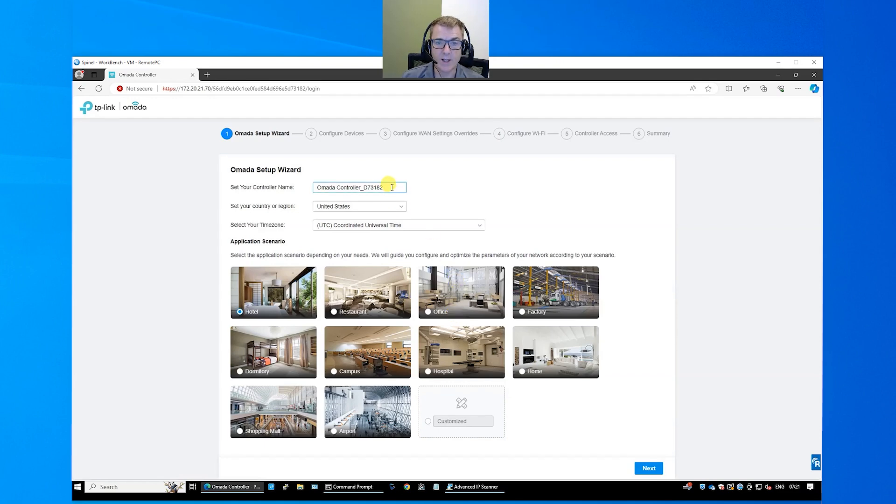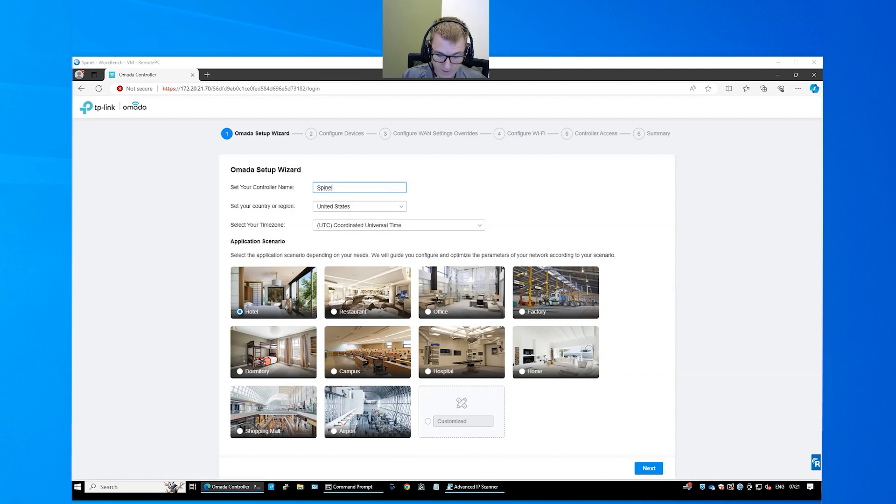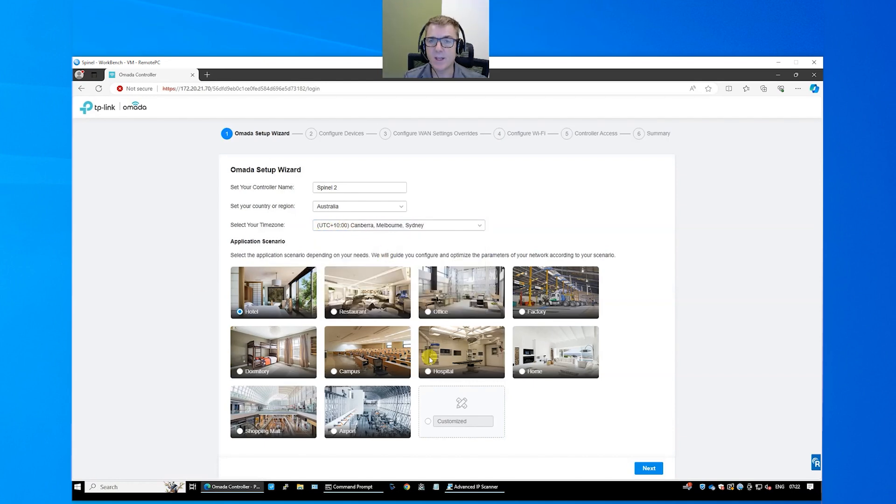It's really simple — you're going to give it a name. You can set your country; we're in Australia here. And your time zone; we're in plus 10. There are scenarios here which help gear how the system is going to give you different prompts — it's not locked in. I'm just going to choose home for this one.